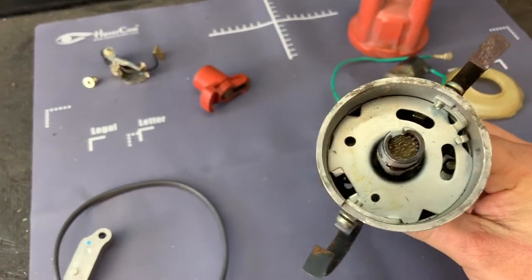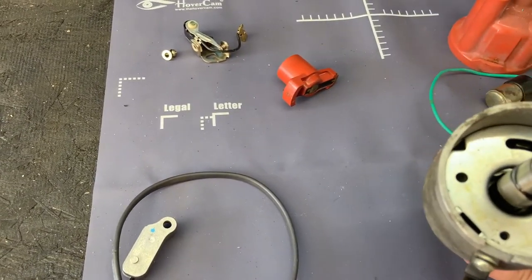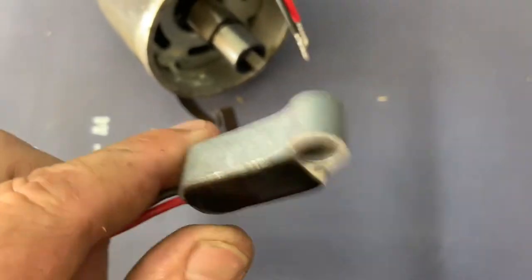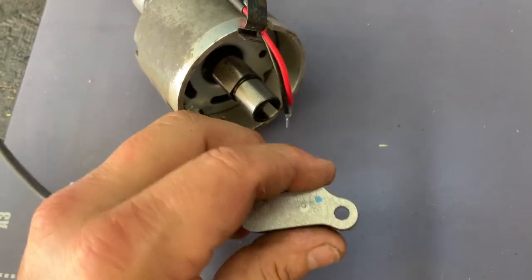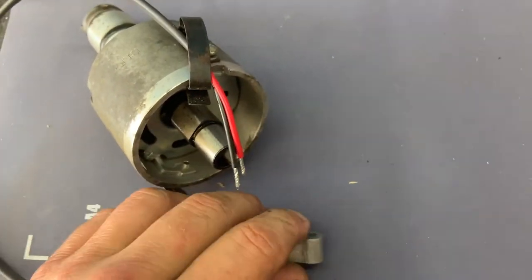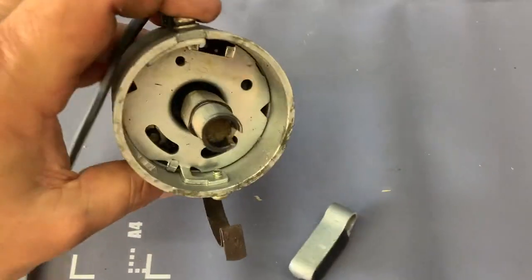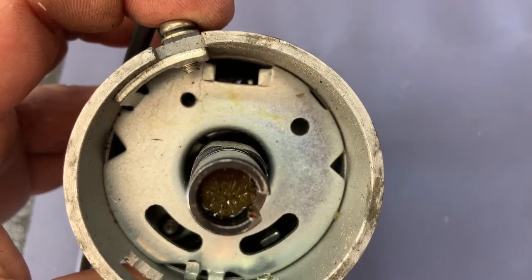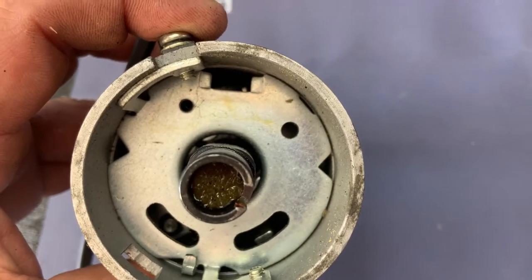Let's get this MP electronic ignition installed. You can see there's a little set pin on the new electronic ignition module, and that's the hold-down screw hole. Inside the 009 distributor there's a bigger hole where that pin is going to go, and a smaller hole where the screw will go to hold it in place.